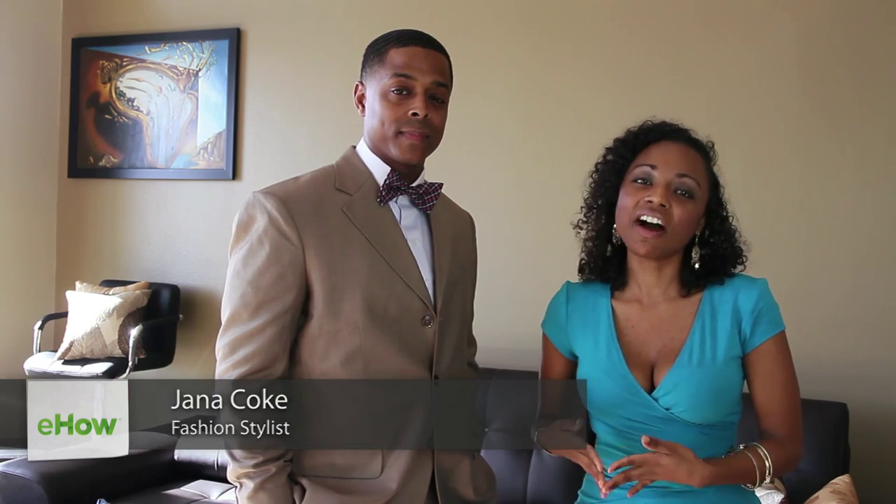Hi, I'm Gianna Koch, the Frugal Stylist. For today's video, I'm going to demonstrate with you how to wear a bowtie.